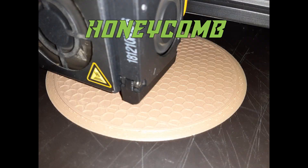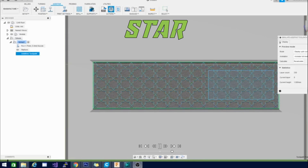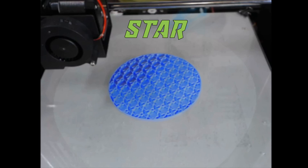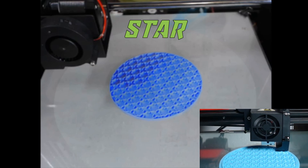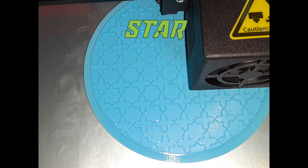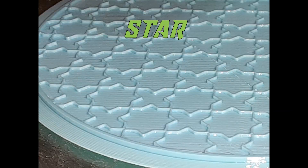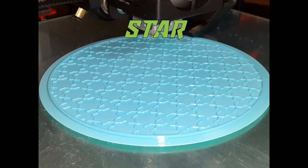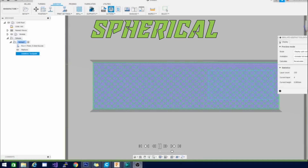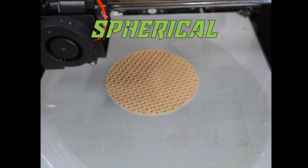The next pattern is the star pattern — this one is my personal favorite. It looks really beautiful and kind of plays tricks with the eye on this spinning platter. I'm not sure if the star refers to the larger star or the x-shaped star, but either way I like both of them — they could have called it 'stars.' Here you can see some printing and a nice close-up of the pattern. It's hard to tell if it's the x-shape or an eight-pointed star, but it's a very nice infill and I'm going to be using it a lot.